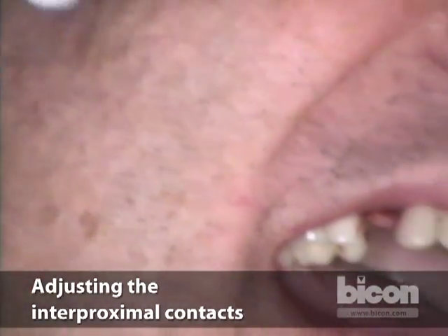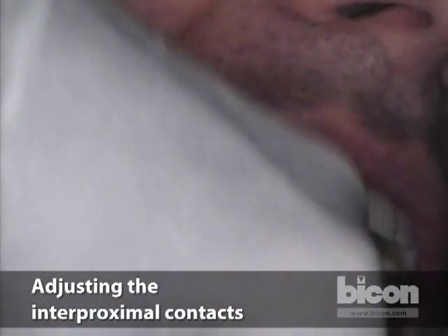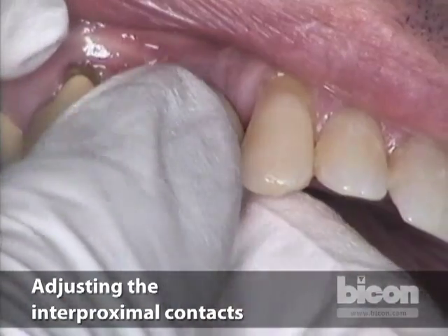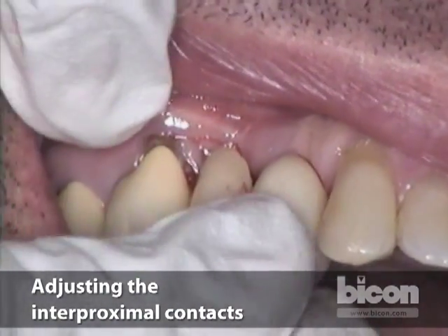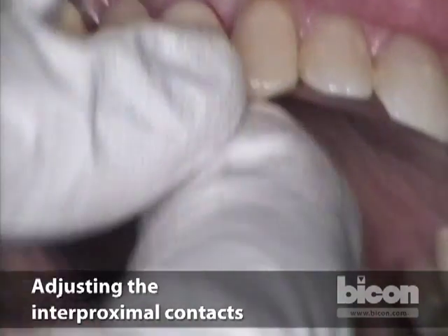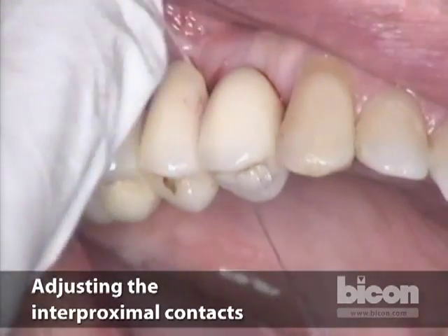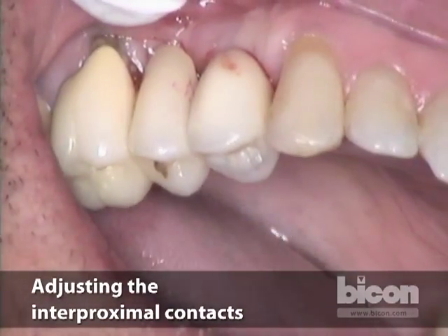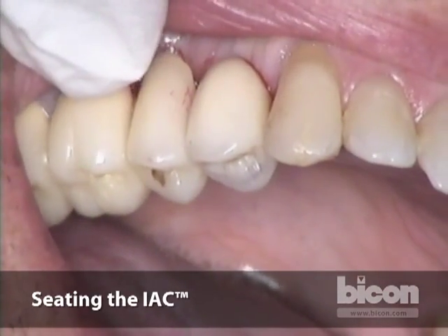I'm going to clean the crown again with alcohol, remove all the excess powder, and then insert it again in the mouth. If the contact is not too tight and the crown is going down again, I have a mesial and a distal interproximal contact. The distal seems a little tight, but not too bad.